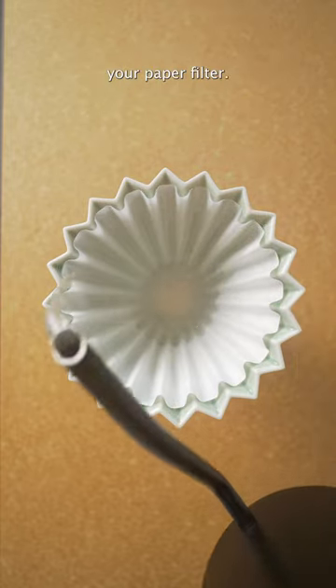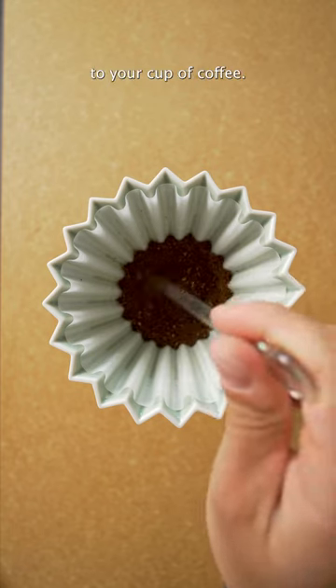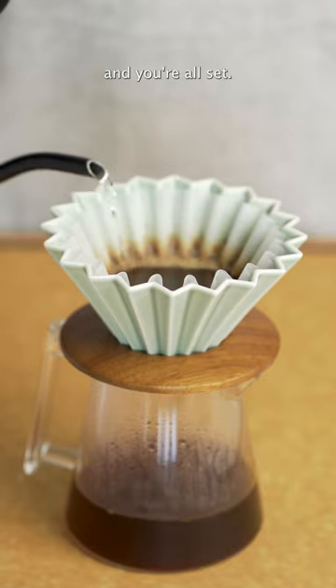You gotta rinse out your paper filter. It doesn't cost you anything, and rinsing it removes a papery taste that can transfer to your cup of coffee. There's nothing fancy that you have to do, just add some hot water before you put in your coffee, and you're all set.